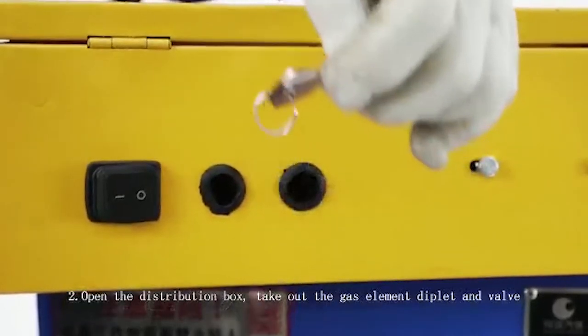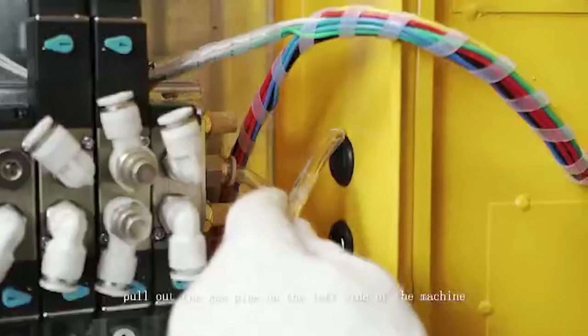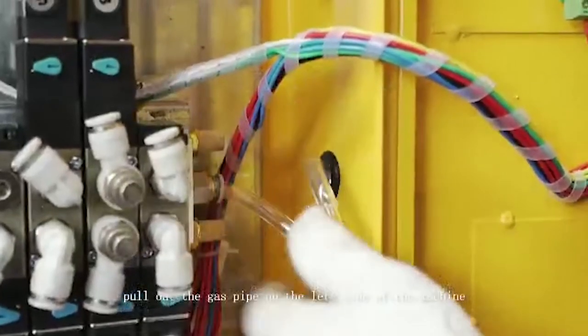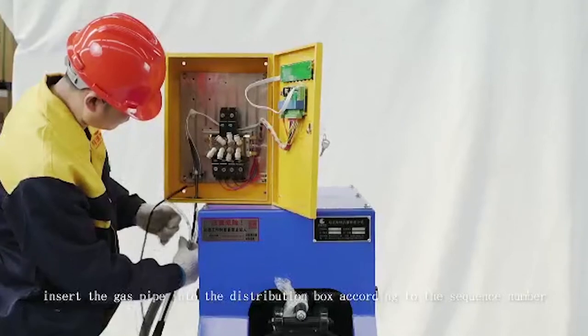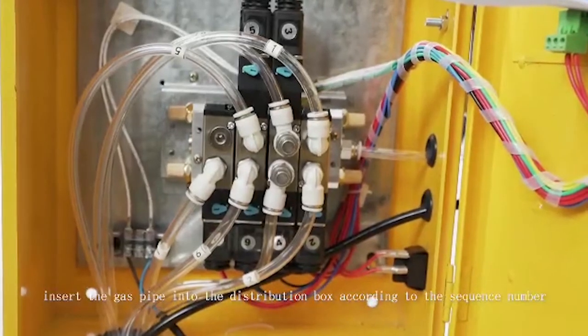Open the distribution box and take out the gas element deplet and valve. Pull out the gas pipe on the left side of the machine and insert the gas pipe into the distribution box according to the sequence number.